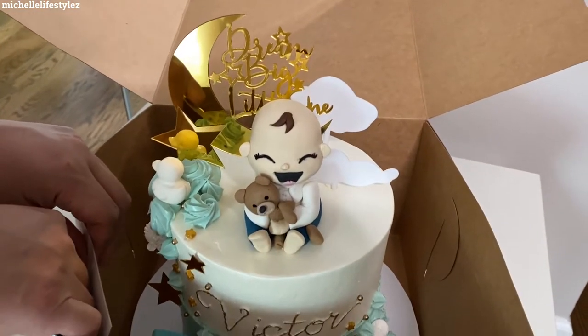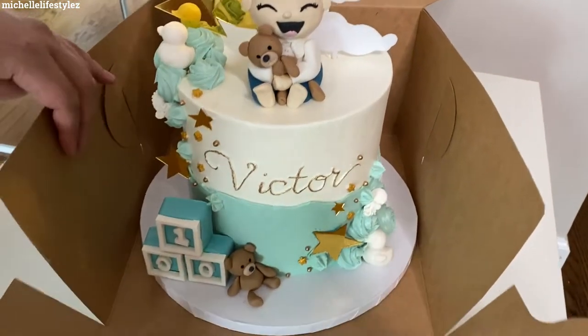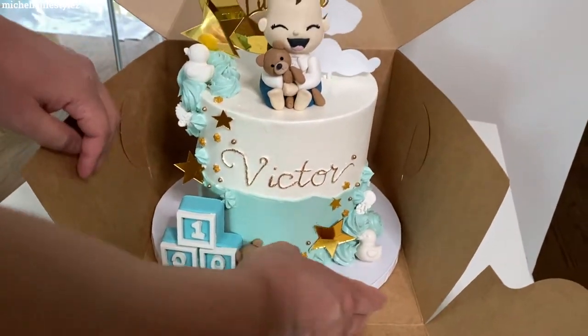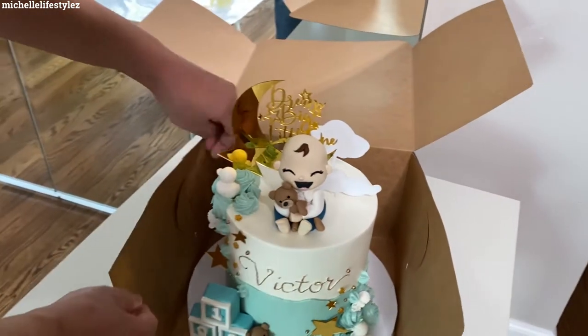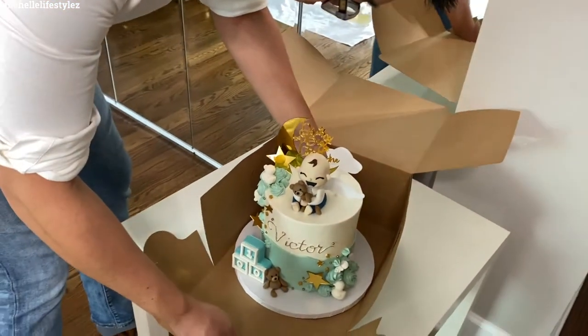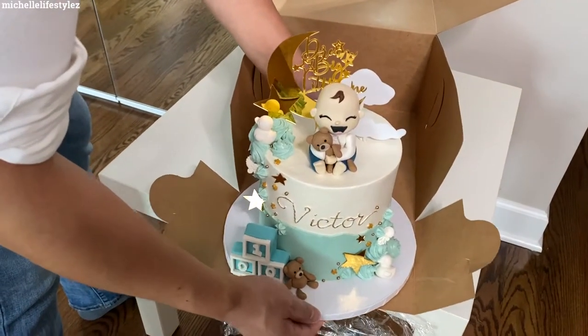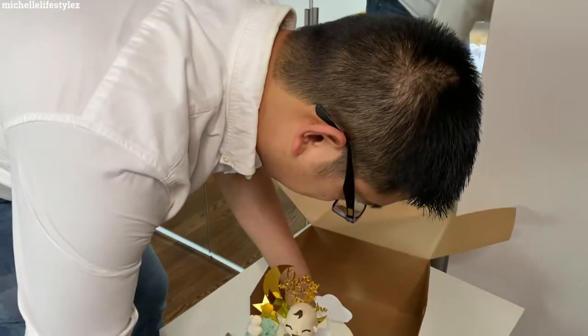He's setting up the cake. Let me show you the cake — so this is the cake: 'Dream big little one, Victor's 100 day.' And this is from Coco and Eve. You can find them on Instagram.